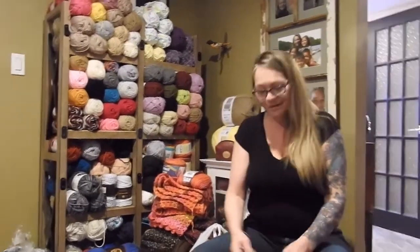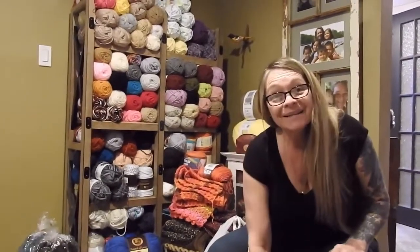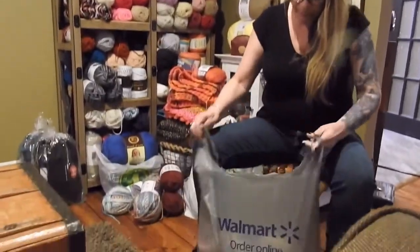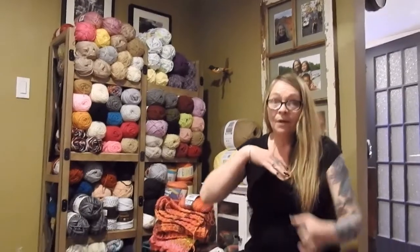Hi guys, welcome back to my channel Mama Bear Knits and Crochets. So I went to Walmart the other day and of course every time I go to any store I always go to the yarn aisle first.